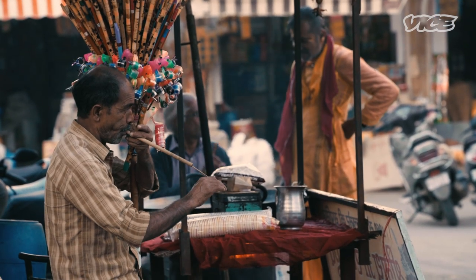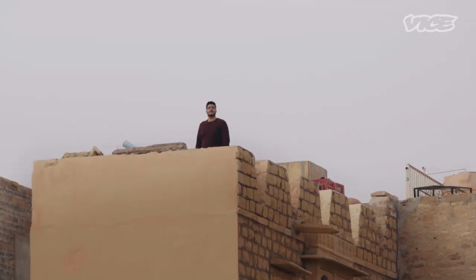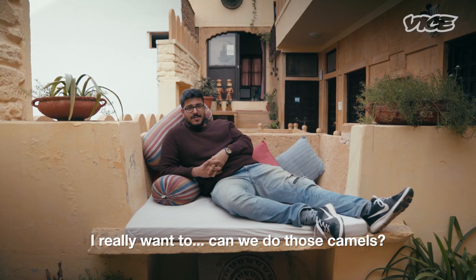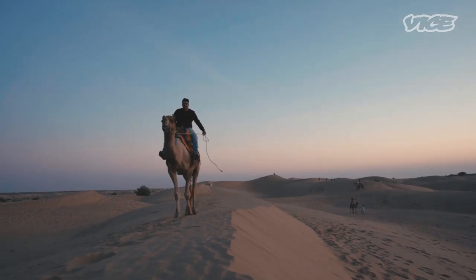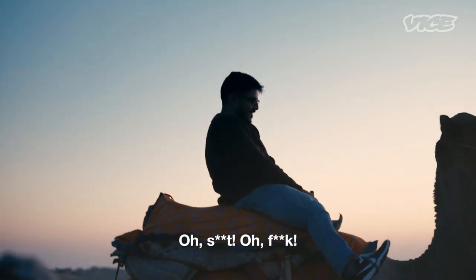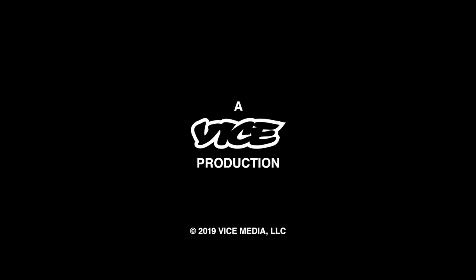I will see you in an hour. It has been an hour — it is quite nice. I am quite relaxed, quite comfortable. I really want to do those camels. Look Ma, no hands! I am really happy. I have a good time. I am very happy.